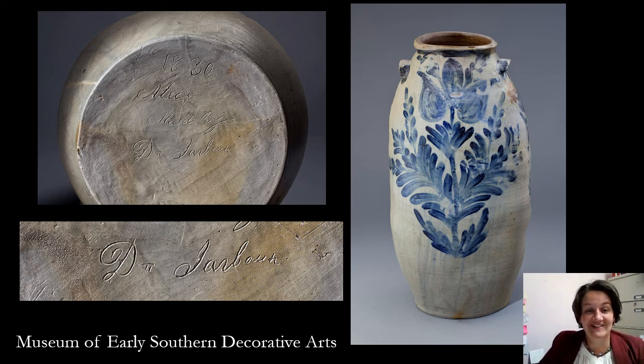To emphasize the need to go to MESDA or the Museum of Early Southern Decorative Arts is to see this piece in person. This piece was made by a man named David Jarbor, an enslaved potter who purchased his freedom in 1820. He continued living in Alexandria, Virginia, where he made this piece in 1830 and signed it — the inscription on the bottom says it is made by David Jarbor. There are a number of signed pieces made by him, but this piece is monstrous. Standing next to me at five foot four, it nearly comes up to my armpit. It's quite tall, quite large — just an incredible example of pottery making and a beautiful piece to behold in person.